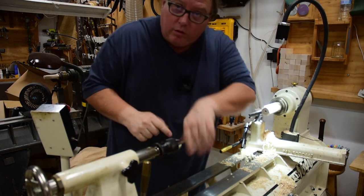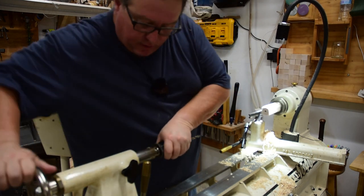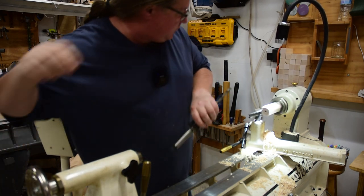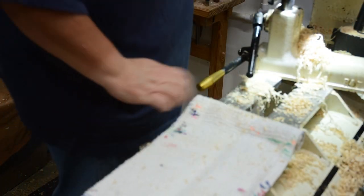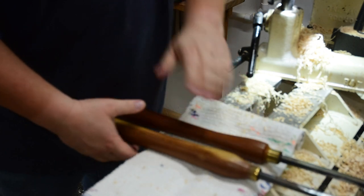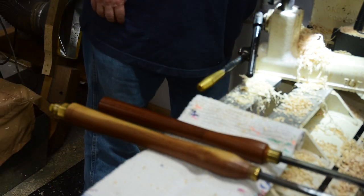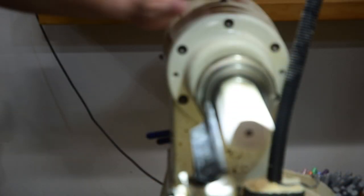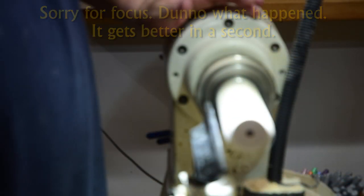Word to the wise: don't leave your drill in here because invariably you're going to hit your elbow on it. This is going to be spindle turning, so the tools I am most likely to use are a spindle gouge, a skew, and just to make it round, my spindle roughing gouge. First things first, let's go ahead and make this thing round.